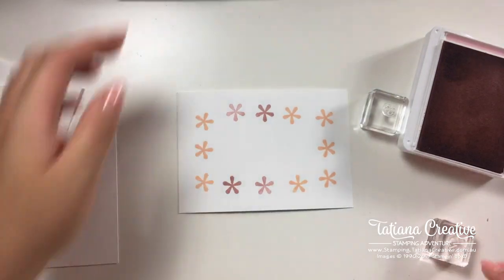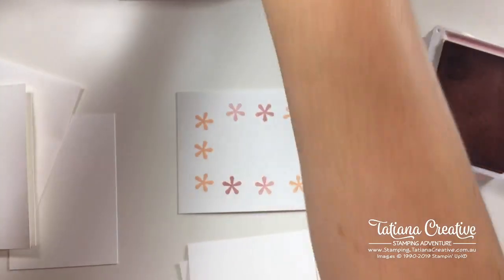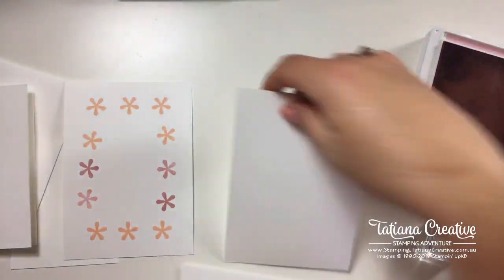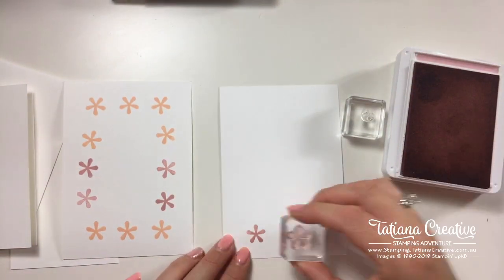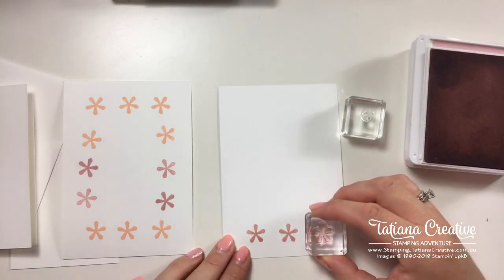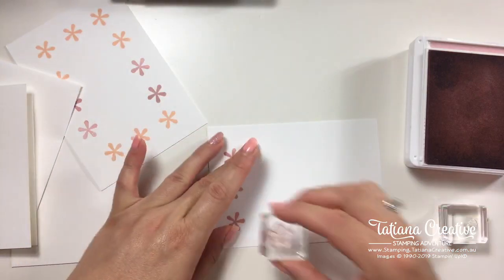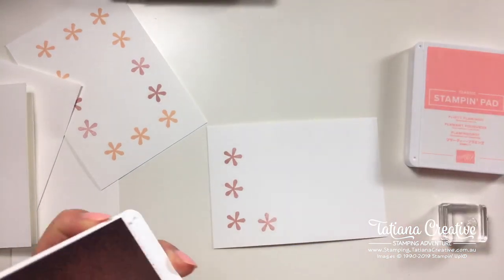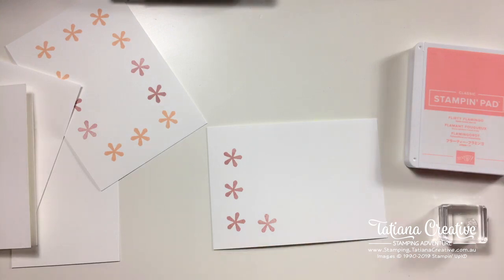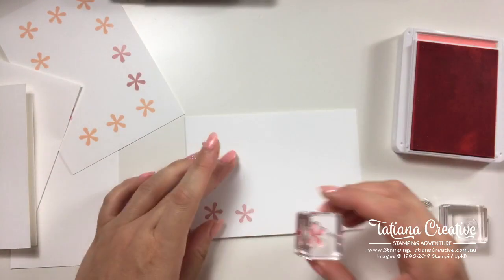I'll definitely need another piece of cardstock. It's hard to get the stamp into the middle. I've done one, two, three, four, five, six, seven, eight impressions — that was Blushing Bride.